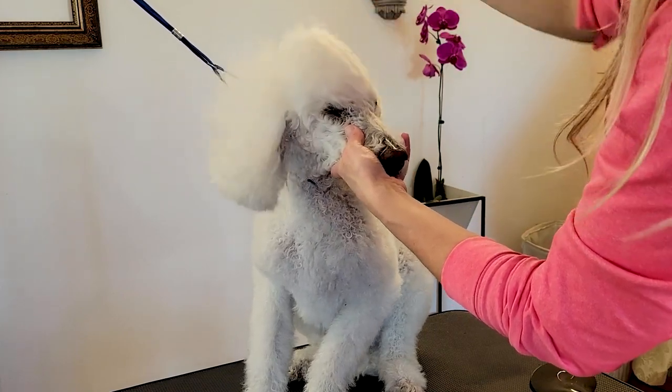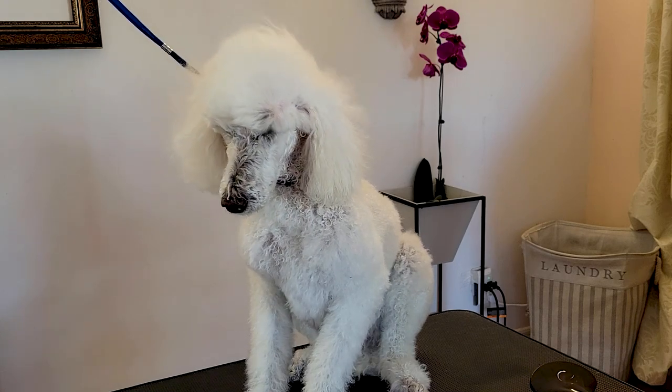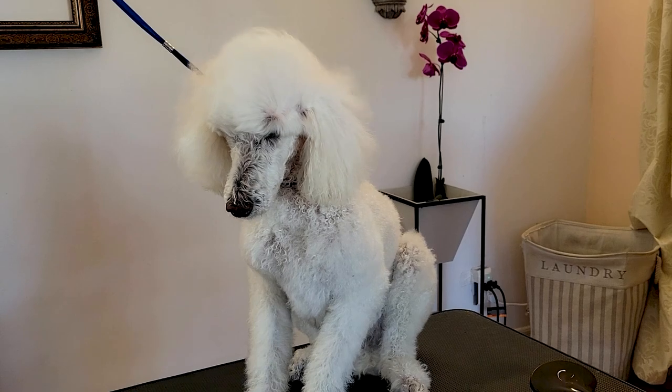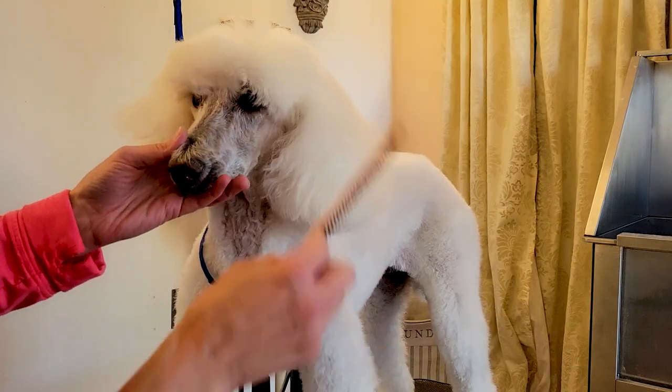Right now what I'm doing is fluffing out her top knot. I usually dry the body about 80 percent and then go to the head. I make sure I use a stand dryer and fluff up that top knot, because if I don't, there will be curl in it. Then I go back and work on the body.